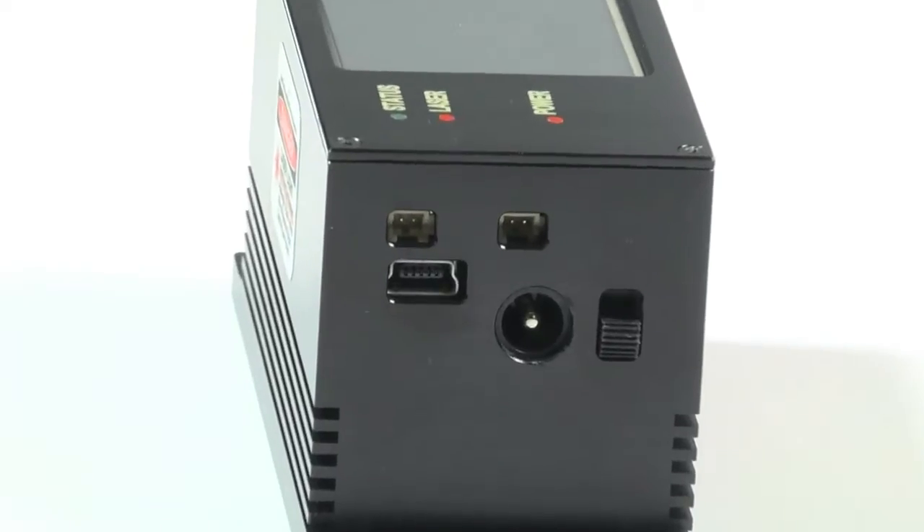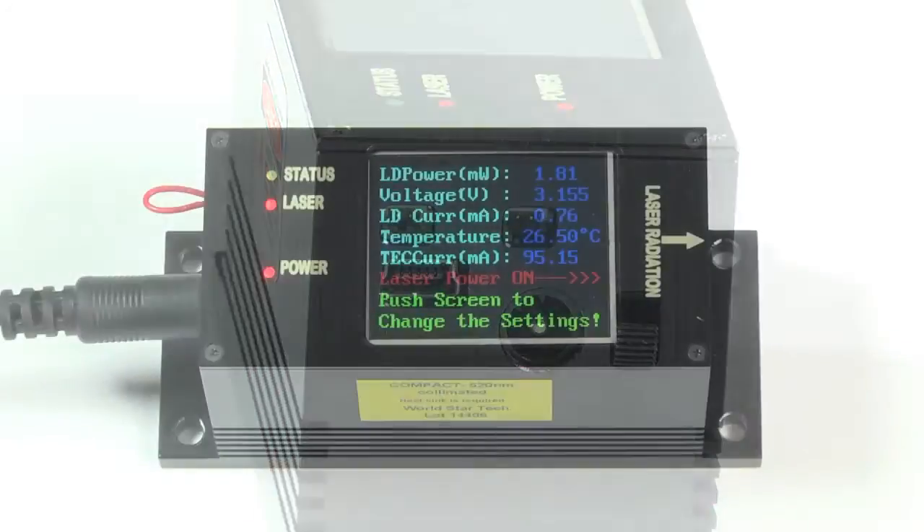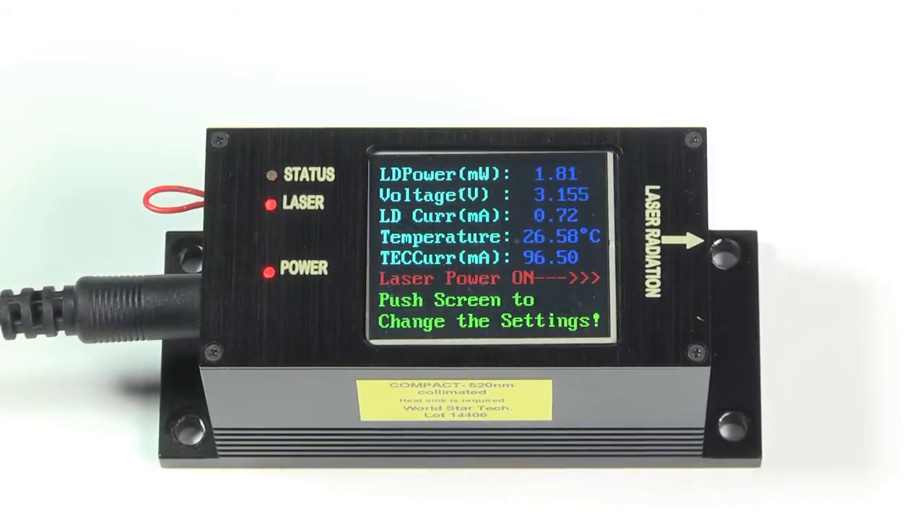This laser comes complete with interlock for remote safety, mini-USB port, external TTL port, on-off switch, and software. Compact TS provides excellent power and wavelength stability with an advanced user interface.